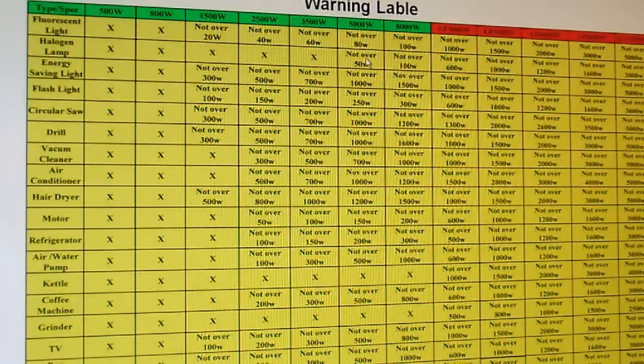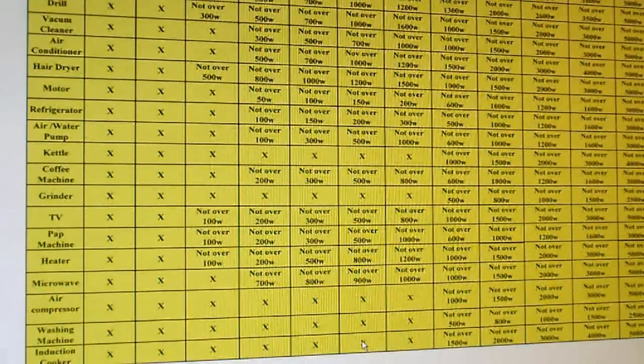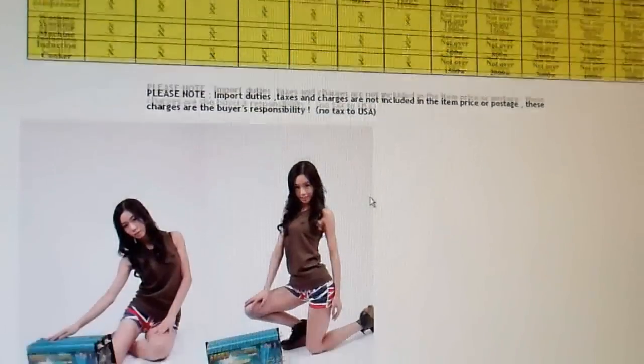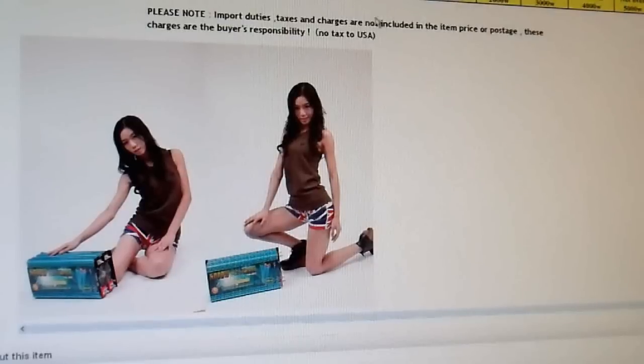They have a whole matrix of appliances with wattage limits, and for my 5000 watt inverter they claim it cannot power a halogen lamp over 50 watts — are you kidding me? A 250 watt flashlight? Circular saw limited to 1000 watts — all saws take more than that. Drill, vacuum cleaner limited to 700 watts — most vacuums take more. The highest rating in the 5000 watt column is 1200 watts for a hair dryer. I'm not sure if this is poor translation, but we're going to do some testing because this is pathetic documentation.